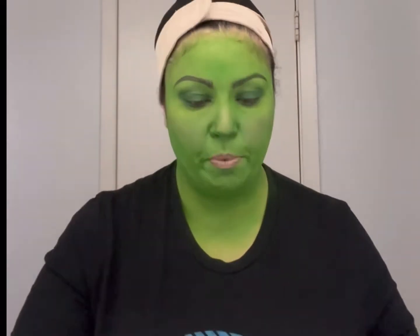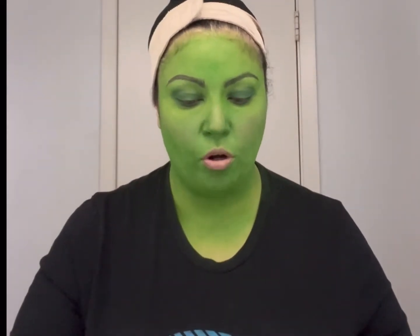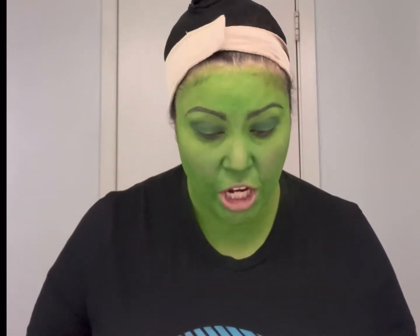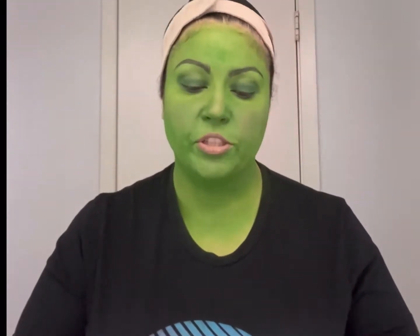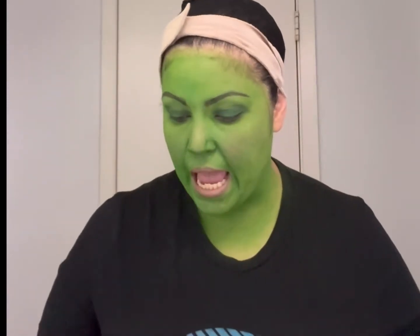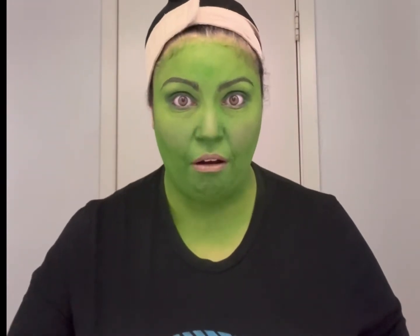I'm getting ready to line the waterline of my eyes using the NYX Professional jet black pencil. I'm also going to use a black eyeshadow to darken underneath and set that liner so it looks good in photos. For the blush, I used Laura Mercier in Rosé, which creates that subtle pink flush of color she has on her face.